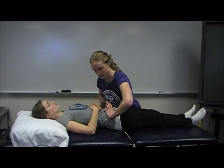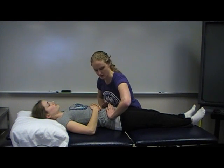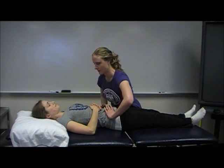If that doesn't produce any pain, then you want to move on to distraction of the SI joint. To do that, just place your hands on the outside of the ASIS and push your hands together.